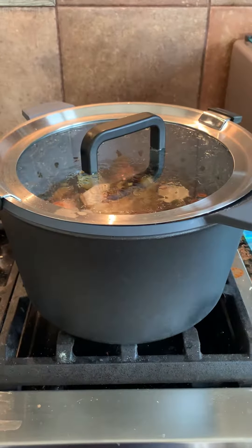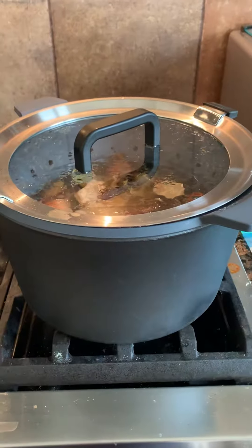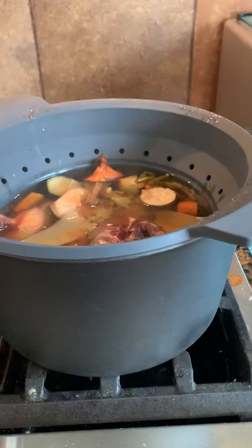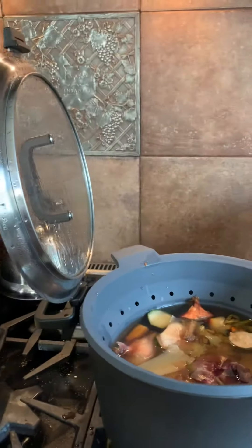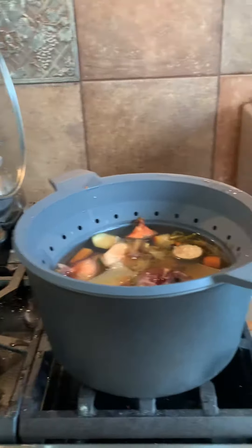I wanted to show you one of my favorite pieces of cookware from The Pampered Chef — it's the all-purpose pot with collapsible strainer. So now let me just take the lid off and look at this. It rests right here. That is one feature that's just awesome — it has somewhere to go and I don't have to put it on my counter.